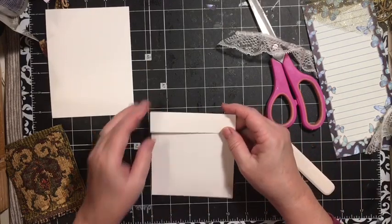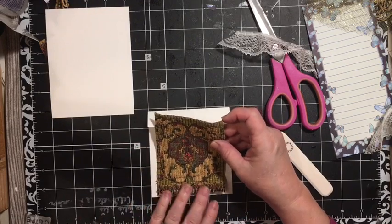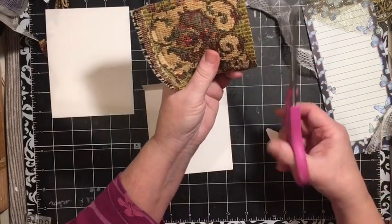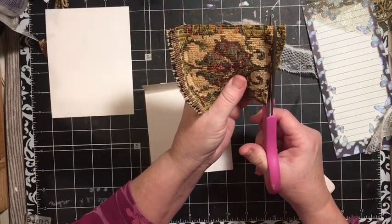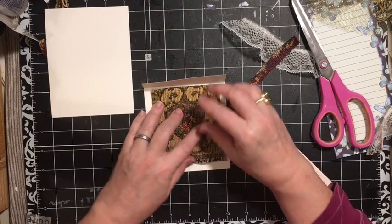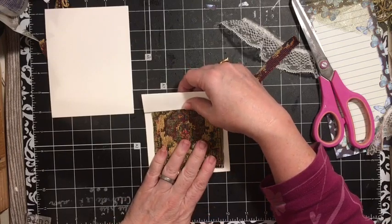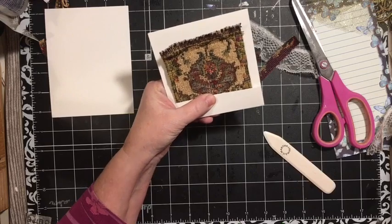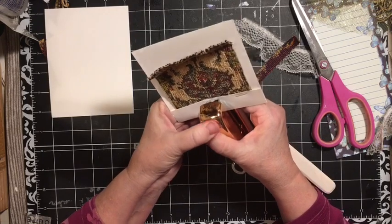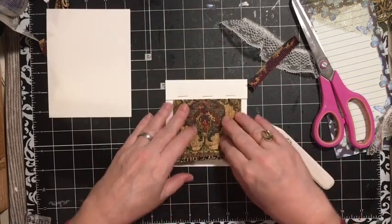That gives me that little lip and that's what's going to hold our upholstery into place. I do want this little fringy outside area to show up down here on the bottom, so I'm going to go ahead and cut it across. I'm going to go ahead and staple this down. This is what your Pottery Barn sample sort of looks like — just like that. It'll have the information underneath it.